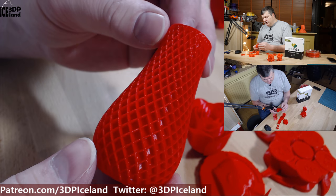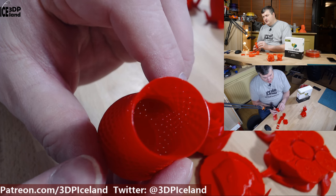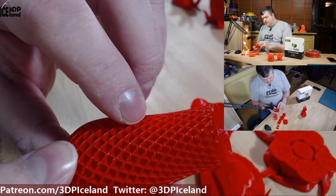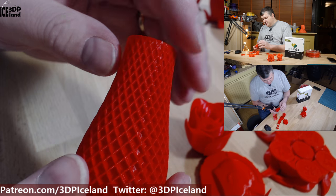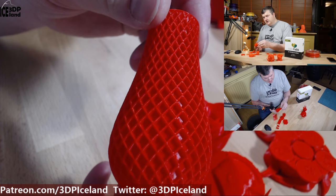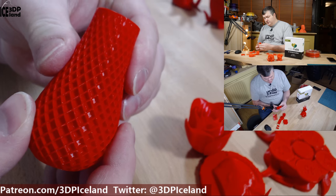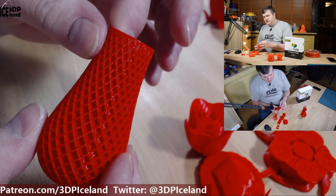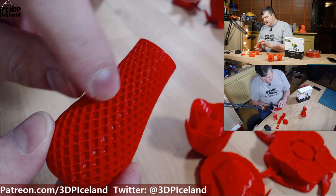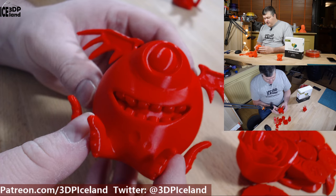I then printed out a small vase in vase mode. As you can see there are holes in the print because vase mode is not capable of doing very sharp corners, but the texture and the print came out excellent and it looks very good. It's also a very strong print for a vase mode print — I think both because the filament has very good layer adhesion, and also the texture on the model contributes to the strength.